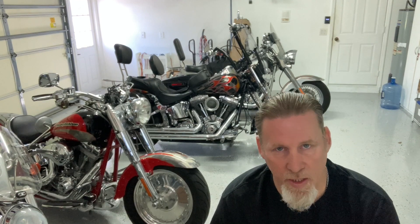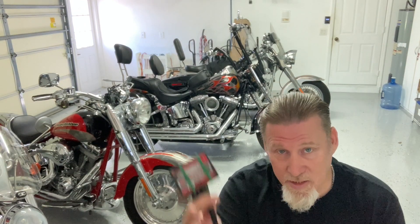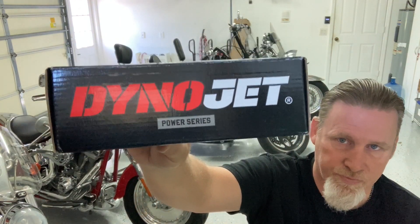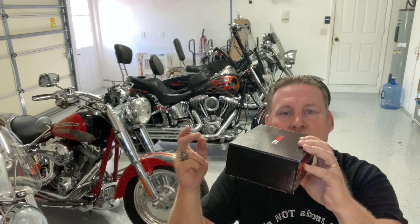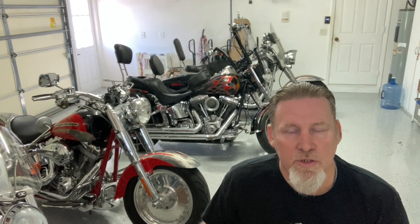One morning I got up, started up my bike and it was running horribly. I took this, moved it, and it ran great. I decided this was not going to work any longer and I didn't want another one of these. So I went out and bought me another Dynojet — I bought me a Power Vision. The really nice part of this Dynojet is it flashes the ECM and doesn't stay on the bike. All I do is plug this in, download my tune, and then pull this off. It's pretty simple to use. I'll show you what all comes in the box.